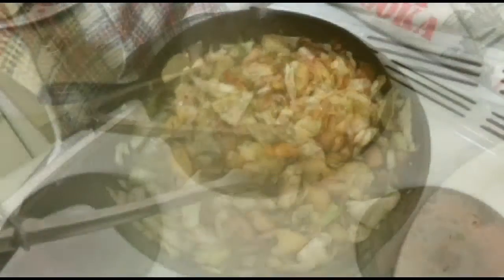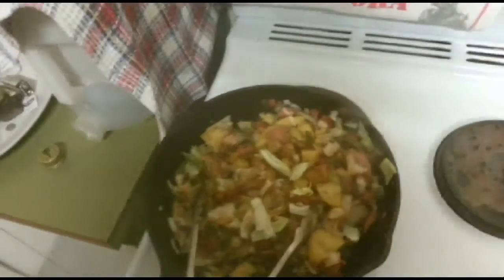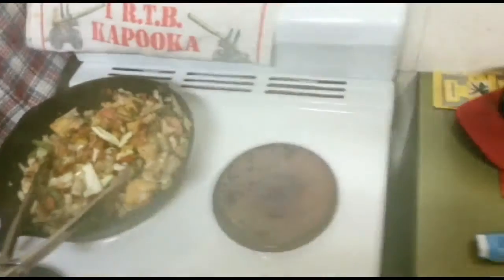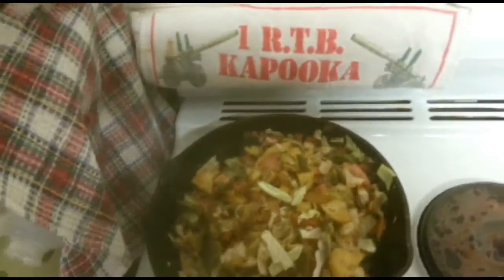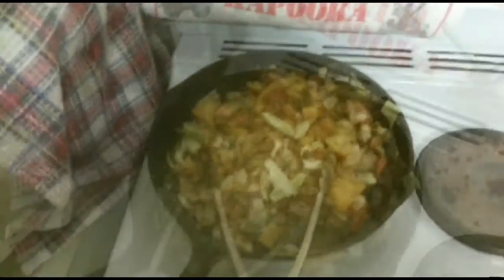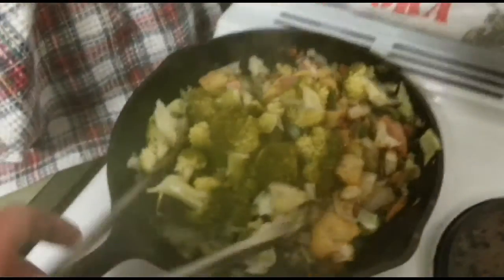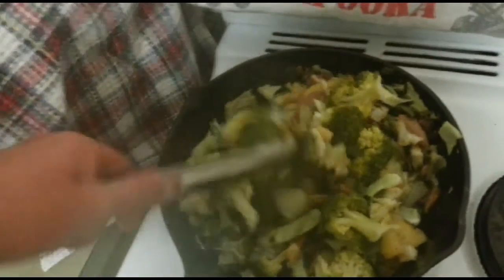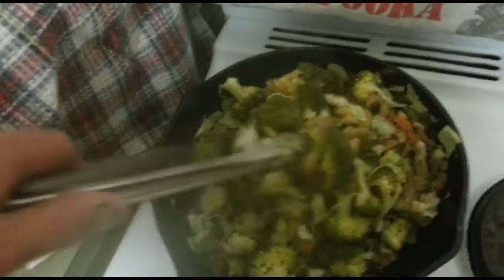We'll chuck in the cauliflower and then the cheese. That's cooking really nice. I hate mess — there's nothing worse than a dirty stove. I blame that on my military training. It's good to have a nice, clean kitchen. That broccoli there is actually half cooked, so I wouldn't recommend chucking in raw broccoli — just make sure you cook it first, because if you chuck in raw broccoli or cauliflower, the rest of the ingredients are going to burn.